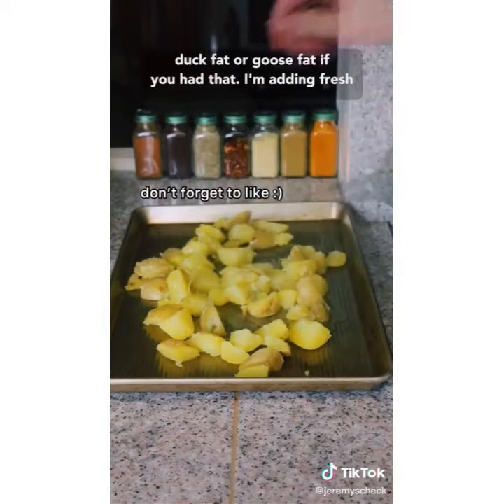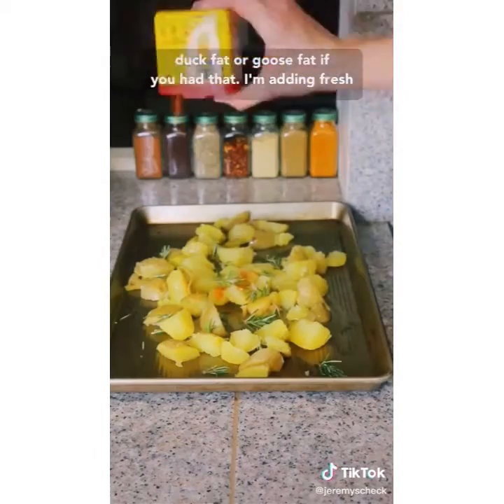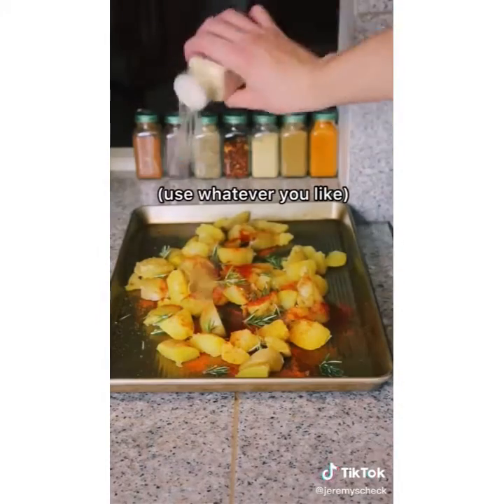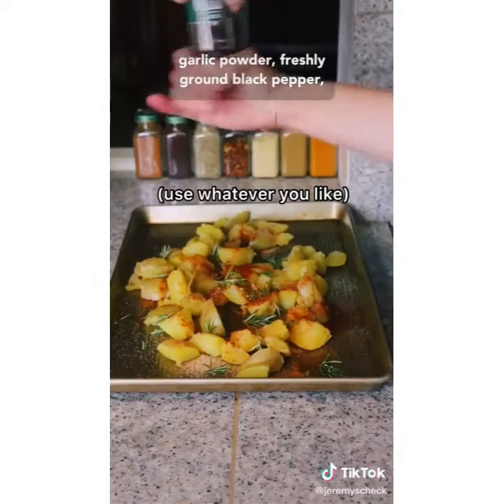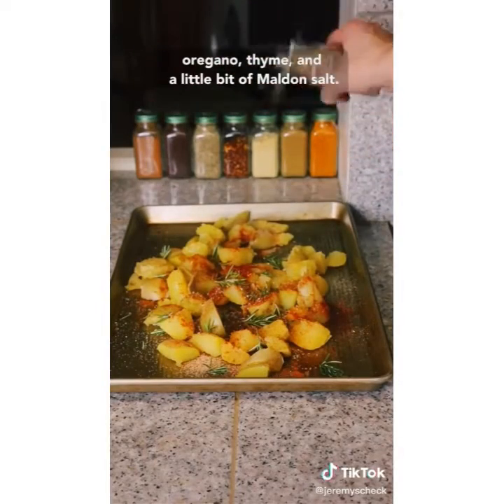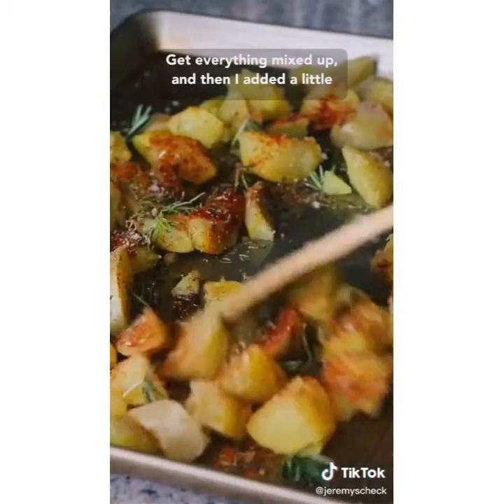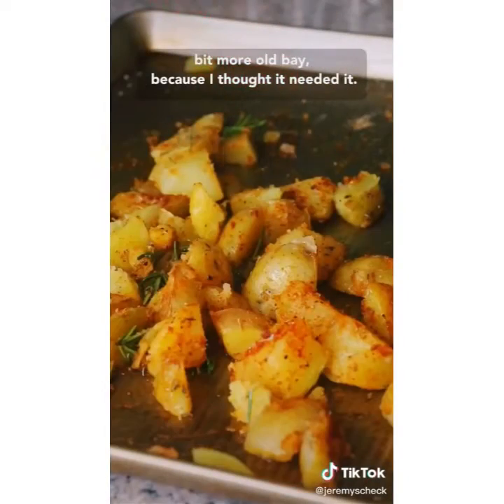You could also use duck fat or goose fat if you had that. I'm adding fresh rosemary, a lot of Old Bay, paprika — I like sweet paprika — garlic powder, freshly ground black pepper, oregano, thyme, and a little bit of malt vinegar salt. Get everything mixed up and then I added a little bit more Old Bay because I thought it needed it.